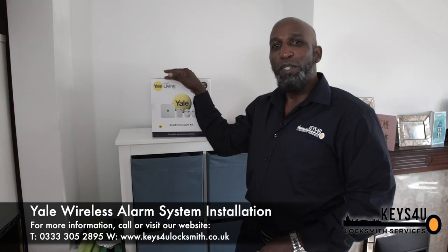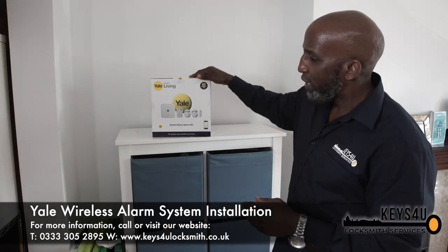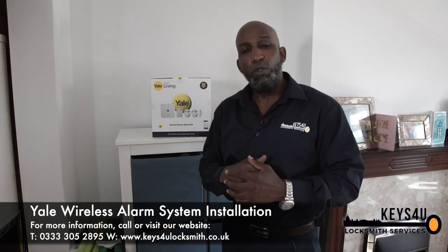Hi, it's Karl again here at Keys2U. Now we've gone through CCTV, we've gone through the Connectors L1 for the front door and the indoor home view cam. The final point I'd like to speak to you about today is this system here, the SR320 Smart Home Alarm Kit.